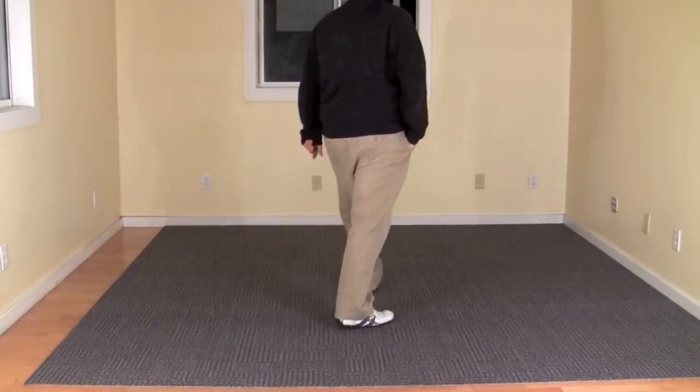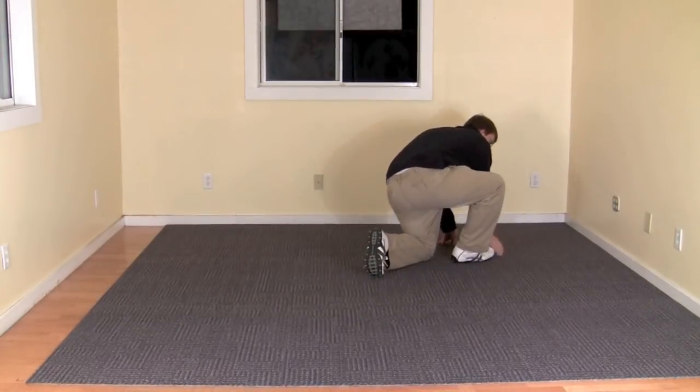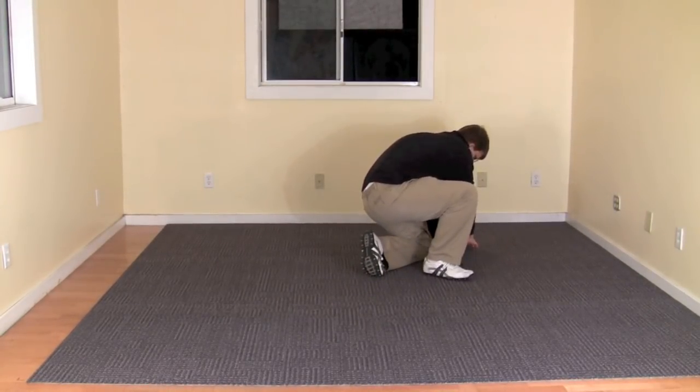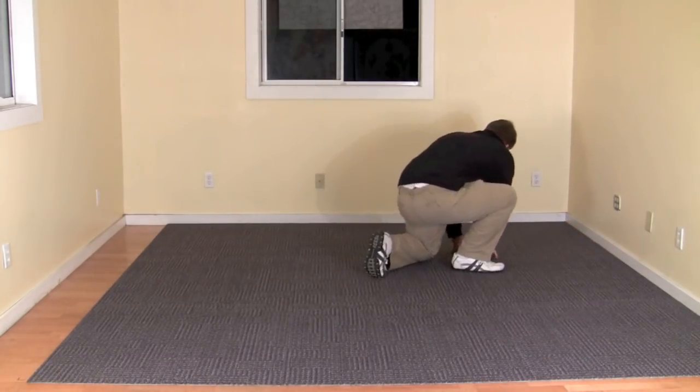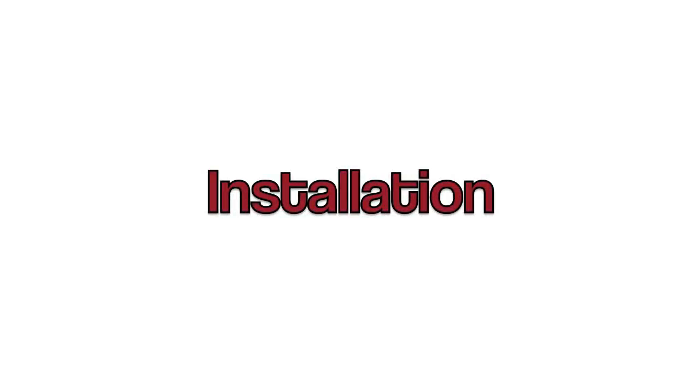This is also one of the many great features of carpet tiles: if a high traffic area becomes soiled, only one or two pieces need to be replaced and the floor looks like new again. Now we'll show you how to install your new carpet tile floor.